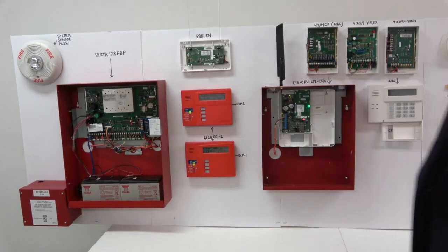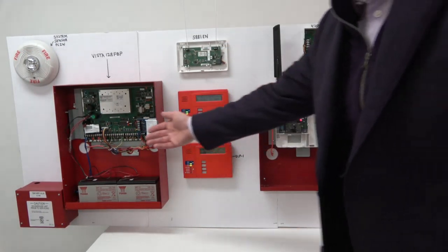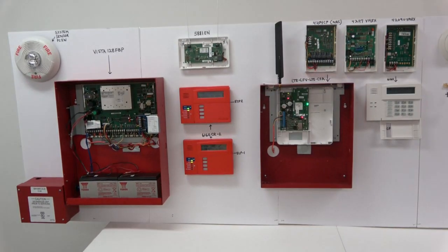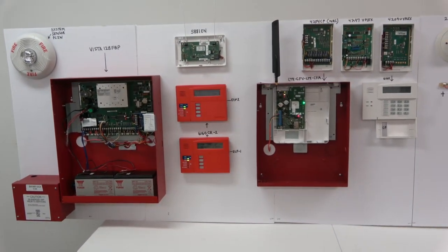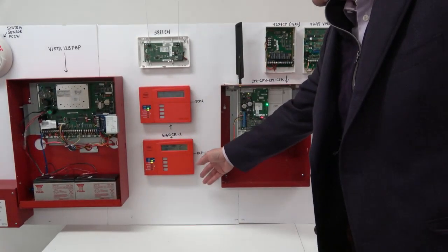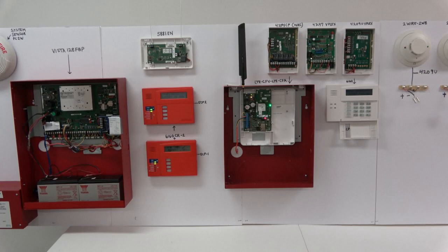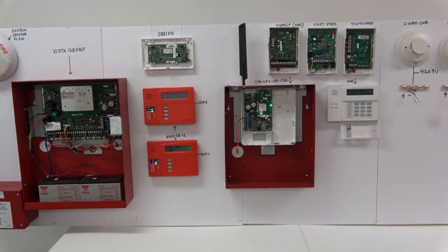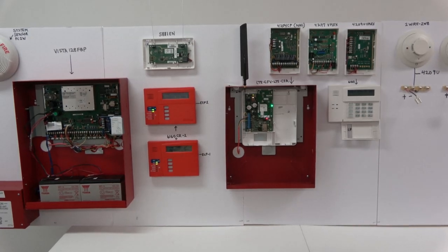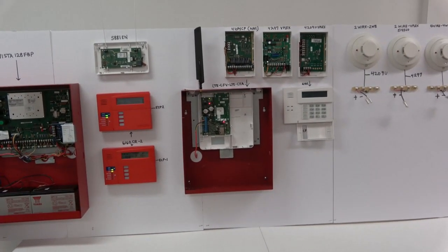Both of these keypads are model number 6160 CR-2. One is dedicated to ECP port 2 on the circuit board. This keypad cannot be remoted more than 20 feet from the control unit. For supplementary keypads, we need to install the same model number on ECP-1. The wiring between the control unit and this keypad can go up to approximately 1700 feet, depending on the gauge of the wire. This is a wireless radio alarm transmitter that connects directly to the ECP-1 bus.